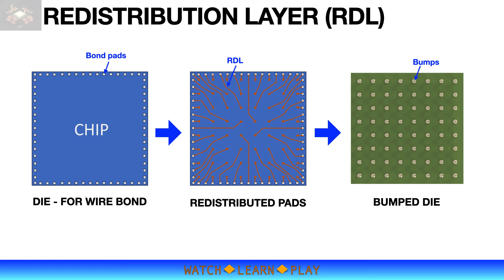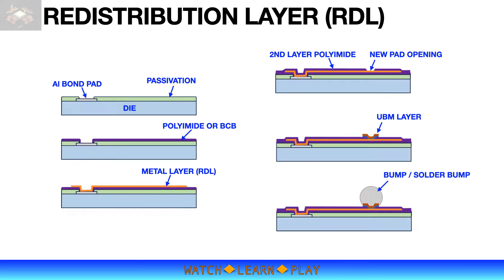This is done through the addition of a redistribution layer, or RDL. The RDL process involves adding one or two layers of metal and two or three layers of dielectric material such as polyimide or BCB. The polyimide layer is added on top of the existing wafer passivation and a layer of metal trace is added to reroute the bond pads. Another layer of polyimide is added to protect the metal trace, but also exposing the new pads for the bumping process.